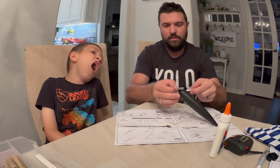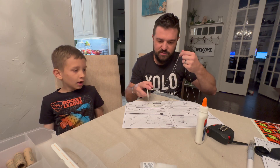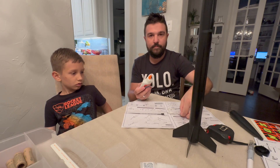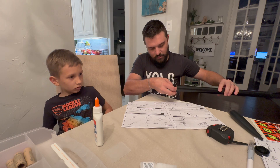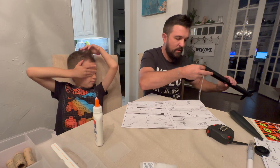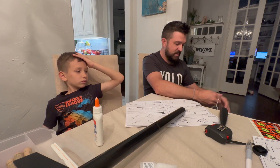You get the rubber band at an angle so you can grab that end and pull it through. Double knot it — one knot, two knots. Then open this up and pull the parachute on through it. That's it, done. Run some glue on the back side and stick this on the inside. Set it down below, put a finger up underneath it, and glue — bam. You can see it on the inside, deep down in there.